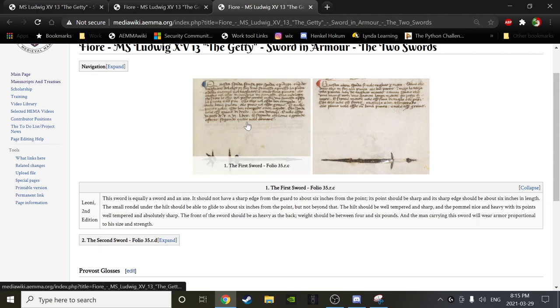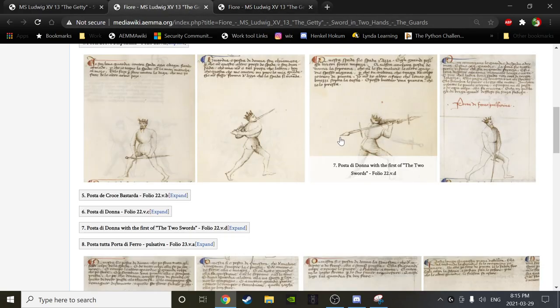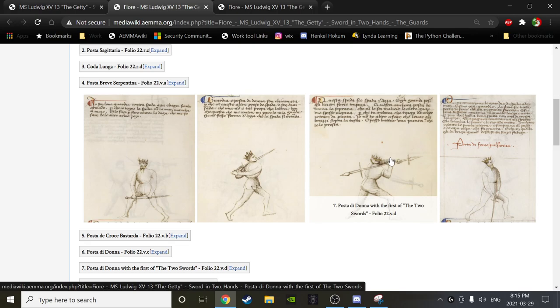Somebody recently did a recreation of that sword in the UK, so BD will find it for us. As a reminder, I speculated in the session where we looked at that sword that the image Fiore is referring to — seen at folio 35 RC — is very similar if not identical to the sword he discusses. It's a really interesting tidbit, and now we have an actual recreation of it, which is pretty sweet.